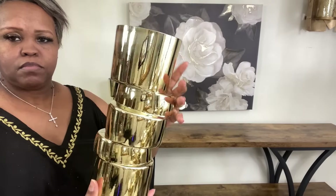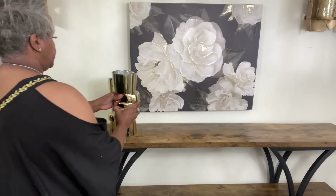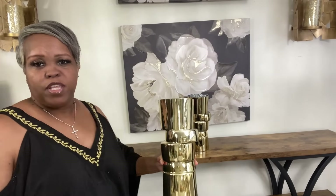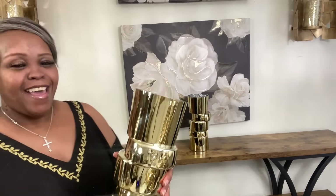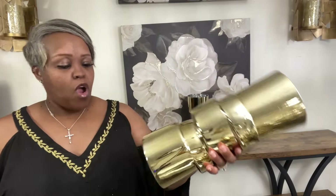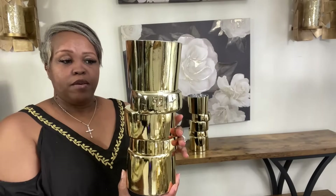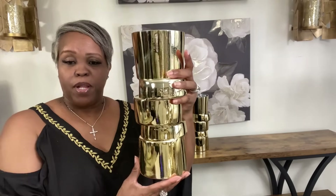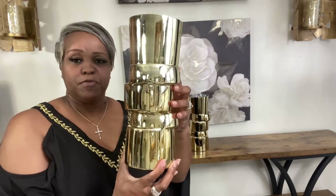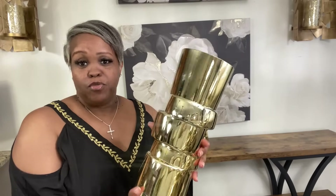We're going to set about getting it decorated. These are the vases I found at Ross — I shared them in a recent haul, they were $9.99 each. I've decided to bring these in as my floral element. They also had them in the same style but smaller, same price at $9.99, just shorter. I like these because of their unique design — it's just something different and I do like different and unique.